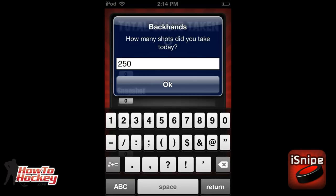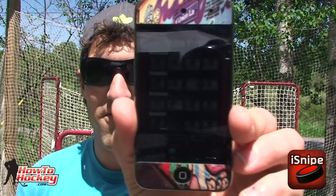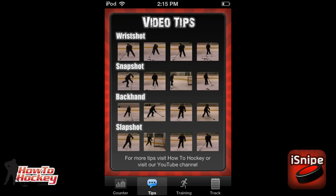You can set individual goals for the week, for the month, or just in general — say you want 10,000 of each different type of shot. Try to set goals that are realistic. Going to the next screen, this is the video tip screen. You can see I have how to take each type of shot: the wrist shot, snap shot, backhand, and slap shot.